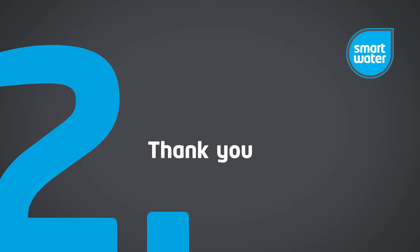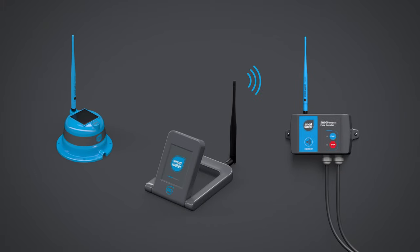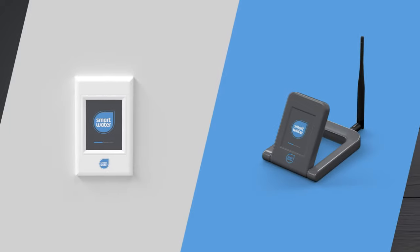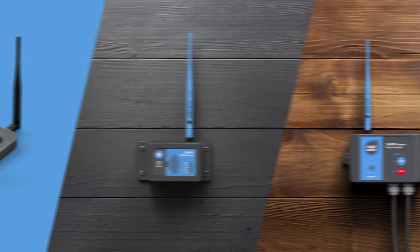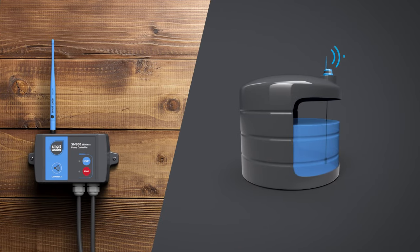Thank you for purchasing the SmartWater SW900, the leading cloud-based tank monitoring system available. SmartWater utilises WiFi-enabled hubs to link together multiple devices, including solar-powered tank senders and pump controllers. The product range offers a choice of wall or desk-mounted WiFi LCD keypads and the newly released WiFi gateway. These connect with tank senders and pump controllers to offer full remote monitoring and management of your tanks.